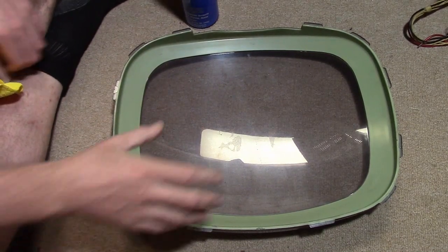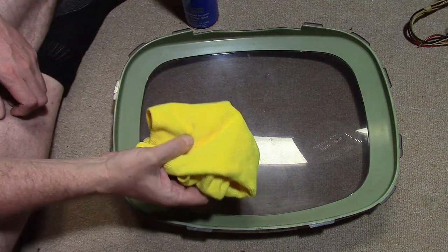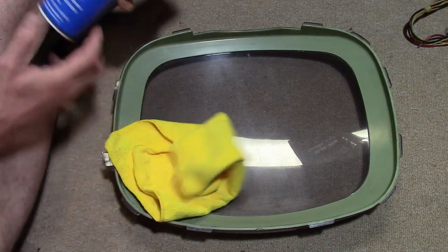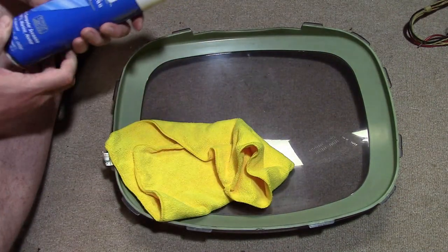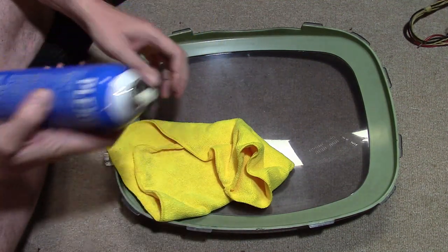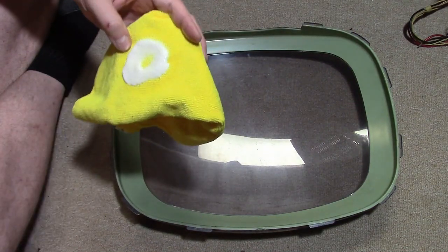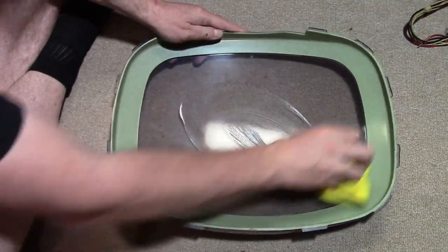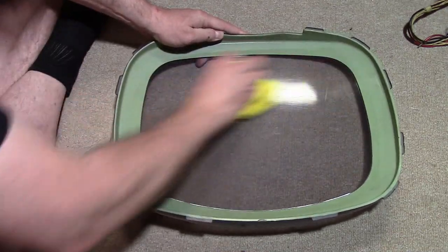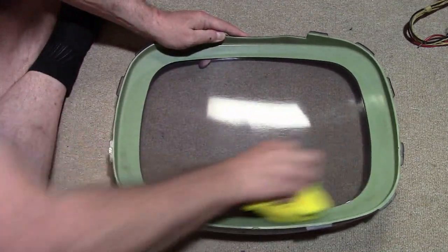I've been working on the inside of the plastic cover — it was also dirty. For that I've been using a microfiber cloth rather than paper towels because paper towels can leave fine scratches. Here's another product I've had good luck with called Plexo, anti-static plastic and glass cleaner. Spray some onto a brand new microfiber cloth and go over it — it smells pretty nice too. If you use this on the outside it will also leave your screen smelling delightful.